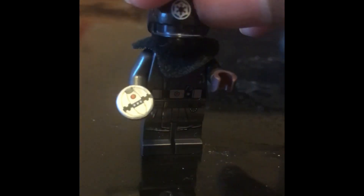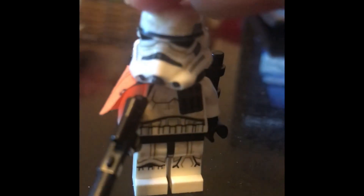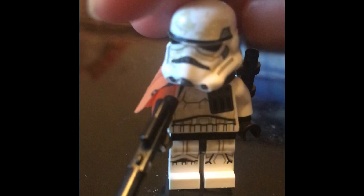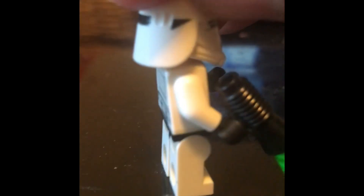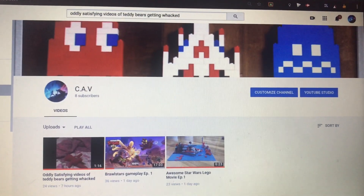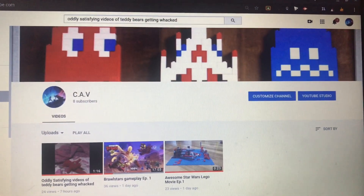Next we have the Imperial sandtrooper, first seen in Star Wars: A New Hope. Finally, we have a First Order snowtrooper. Please visit our channel CAV for more amazing videos and subscribe for even more.